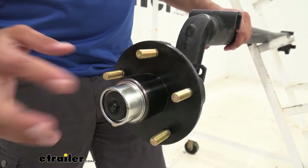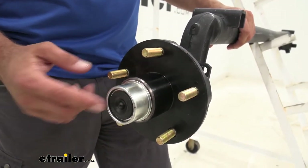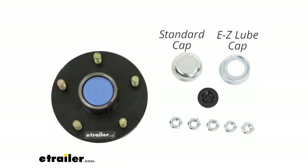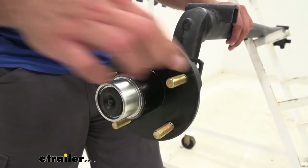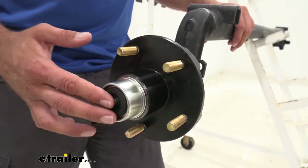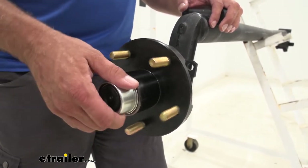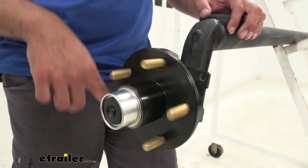In the package, you're going to have an easy lube spindle cap just like this, and a standard spindle cap, so if you don't have the grease zerk, you can use either one you want. I like that because you don't have to worry about ordering the easy lube cap separately — it takes a little bit of the guesswork out of it.